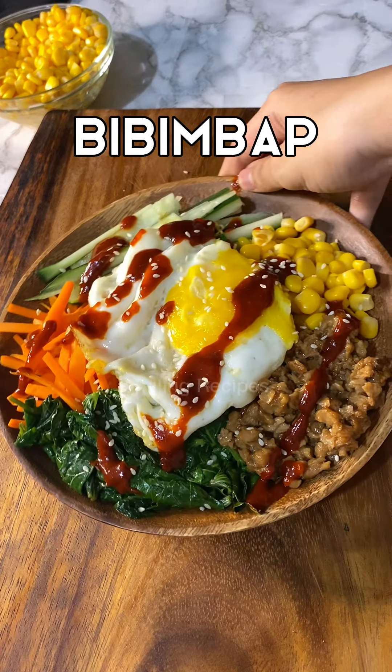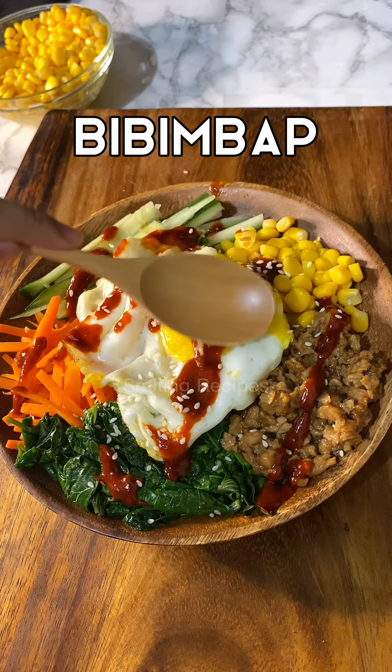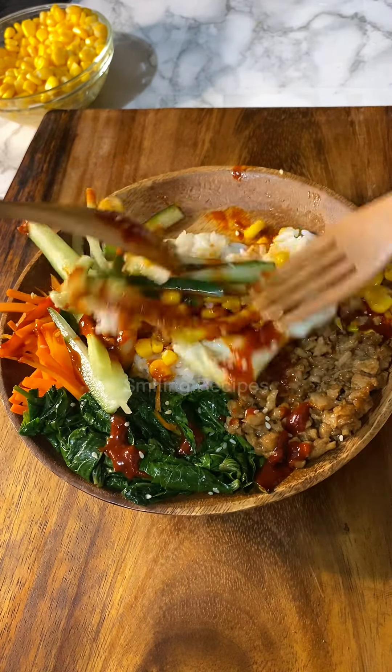Hello everyone. My mom is still cooking. I wonder why you're doing right now?